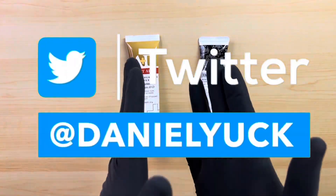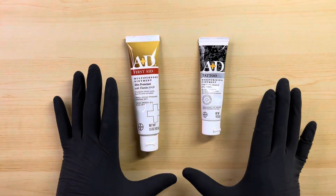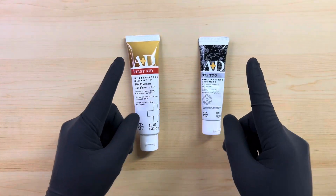I also have social media under the same name as my YouTube channel — Facebook, Instagram, X, and TikTok, all under Daniel Yuck. I would appreciate the support over there as well. I appreciate your time and I thank you for tuning in. You have a great day.